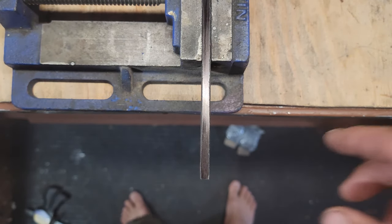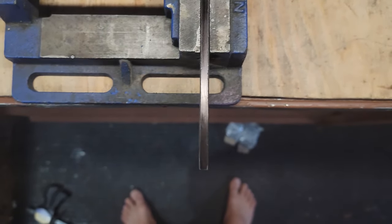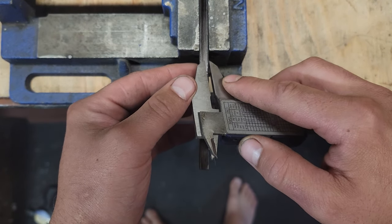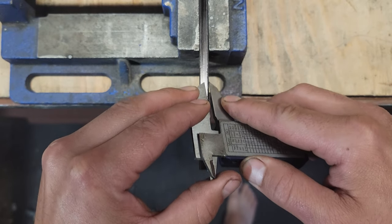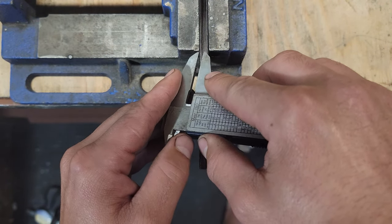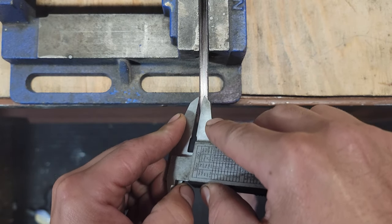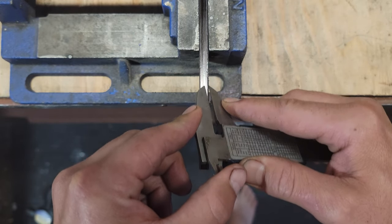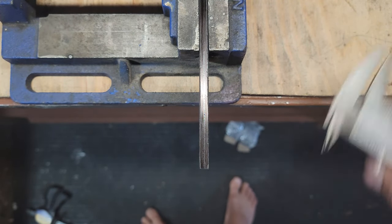So first off, this is 6.6 millimeters thick. Flatten this off and the middle is 3.3. So I'll get a middle point — that side, that side. Okay, that's the middle.